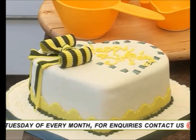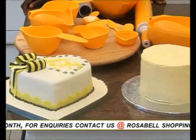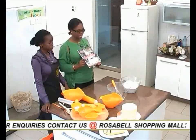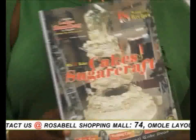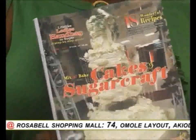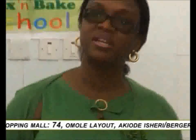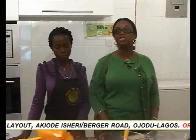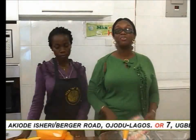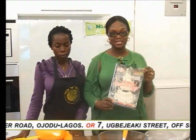Fondant icing is also referred to as sugar paste. We will be taking our recipe from the Mix and Bake Cakes and Sugar Craft magazine. Have you gotten your copy yet? If you haven't, you're probably missing out a lot. There are so many different fondant recipes. Today we will be teaching you a special fondant recipe — a stressless fondant recipe, taken from the Mix and Bake Cakes and Sugar Craft magazine.